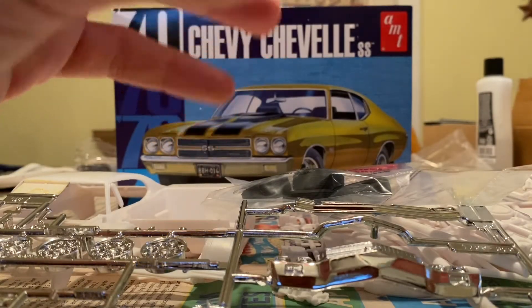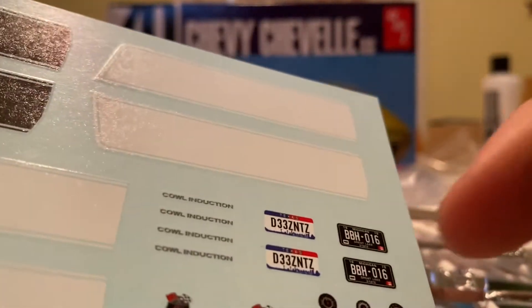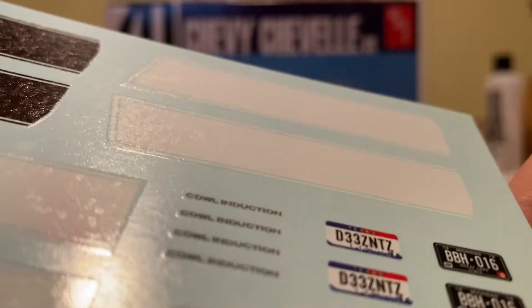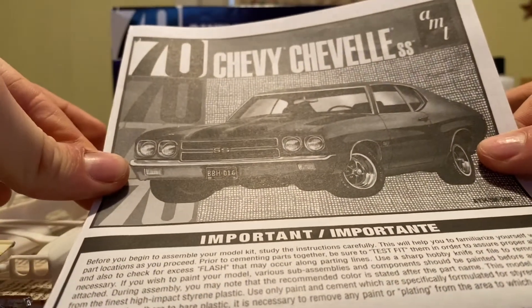These are our decals, with Michigan license or Texas license, but I'm gonna go with Michigan. And I think we want to attempt to put the turbojet with the 454 thing on the air cleaner — I'm gonna attempt to put that on. And we got our directions that we don't care about.